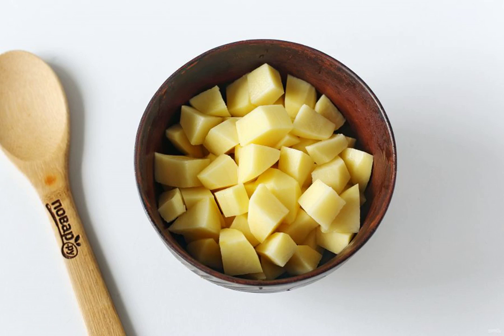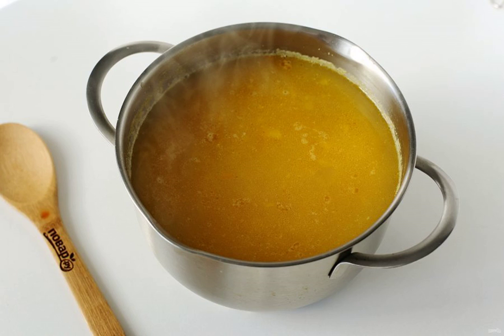Peel the potatoes and cut them into cubes. When the peas are ready, add the potatoes and vegetable frying to the pan. Adjust to salt and cook over low heat until the potatoes are ready.